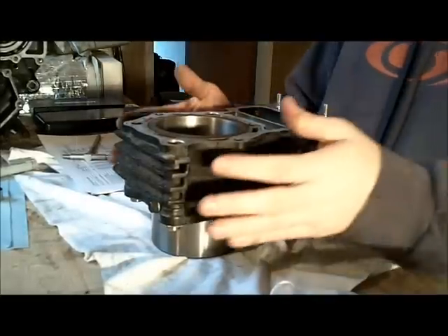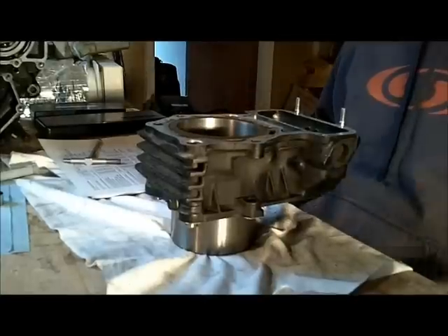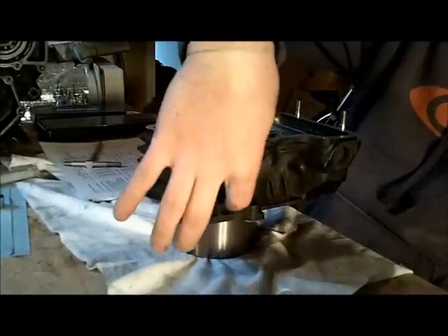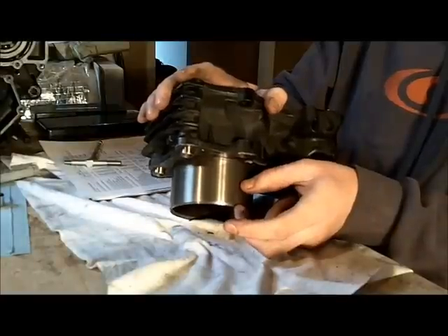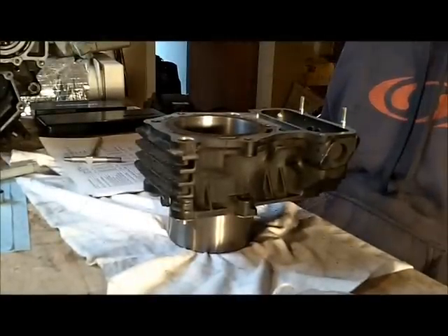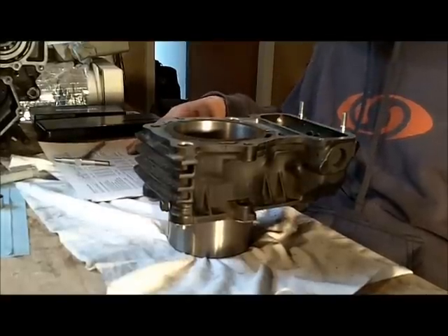I'm going to measure the cylinder's inside diameter — its bore. It's going to wear differently in different directions, so front to back will wear differently than side to side. I'm going to take three different measurements in each direction: one 10 millimeters down from the face, another 60 millimeters down from the face, and another 20 millimeters from the bottom. That's six measurements total. The service limits are between 84.9 millimeters and 84.912 millimeters.